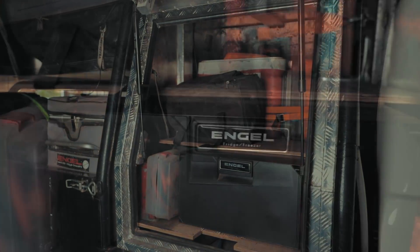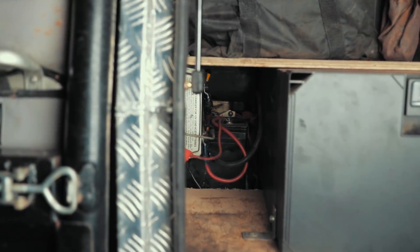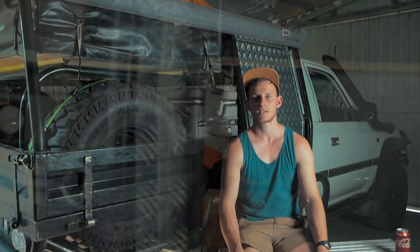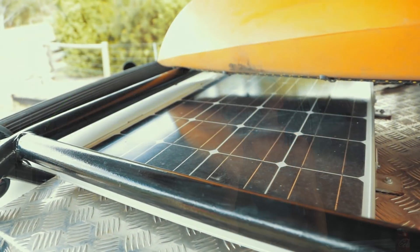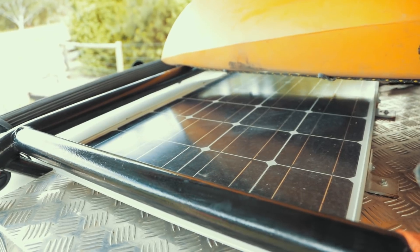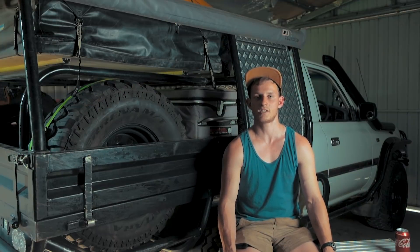In the canopy we have the 30-litre drawer fridge from Ingle, and then tucked away in the back corner I've got my big third battery with the CTEK unit charger, all tucked away behind everything out of the way. Connected up to that on top is a big solar panel to keep everything powered up, and the other side is just a big open spot for Diesel — his bed in there — and if he's not coming we just put all our jerry cans and everything in there.